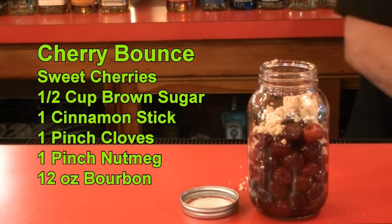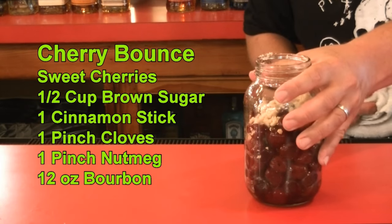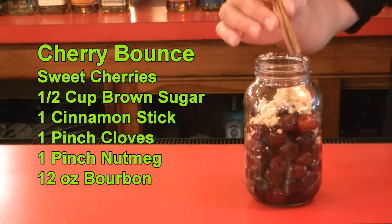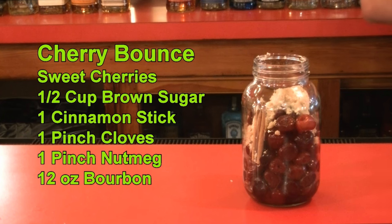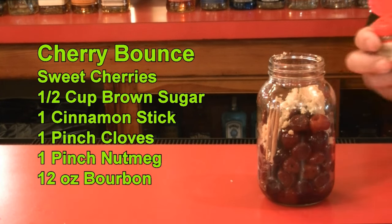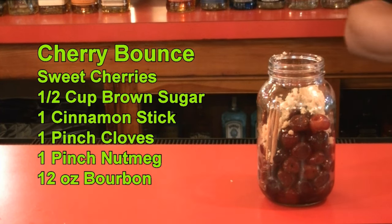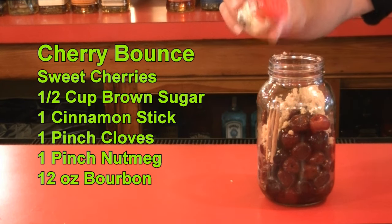We're going to put that right in. Then we are going to put one cinnamon stick right along the side. You're going to put one mini dash of cloves — just a little bit, that's it. I saw it go in; it wasn't that much. And then you're going to do one just a dab of ground nutmeg.